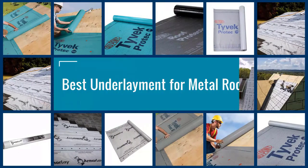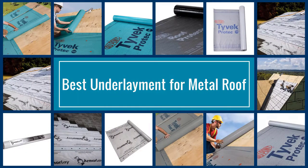Here are the five best underlayments for metal roofs. Let's get started.